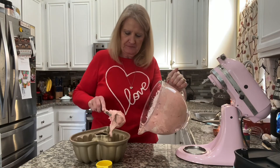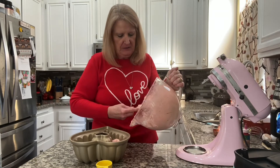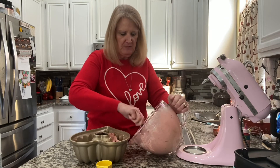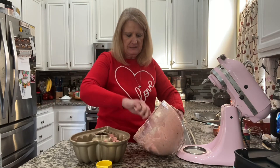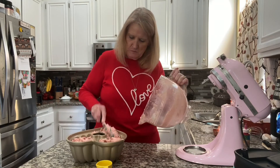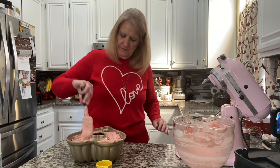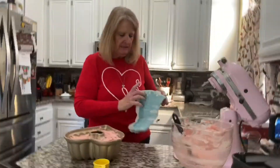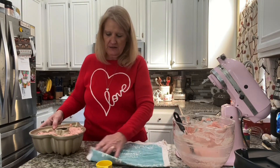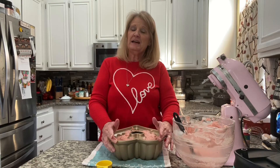Now we're going to pour this right into the bundt pan. For this cake you need a 10 to 12 cup bundt pan — this is a 10 cup. You never want to fill your bundt pans more than about three-fourths full. I'm pushing the batter down in there to make sure you fill in all those creases. I'm going to place a kitchen towel down and bang it a couple of times. This is going into a 350 degree preheated oven for 45 to 50 minutes.